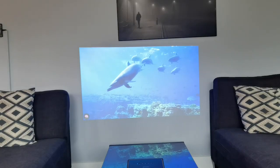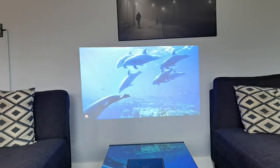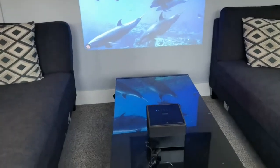I set this up in my living room, watched some clips and tested it out once I had it set up. I was pretty impressed with the quality, especially that it was daytime. It was pretty bright. Projectors historically have not had a good reputation during daytime use, but they are getting much, much better.